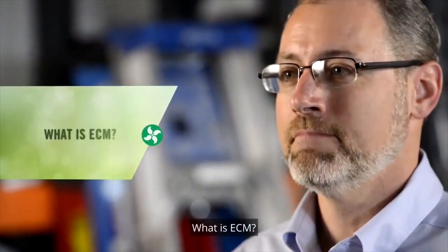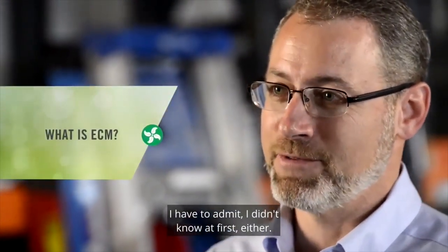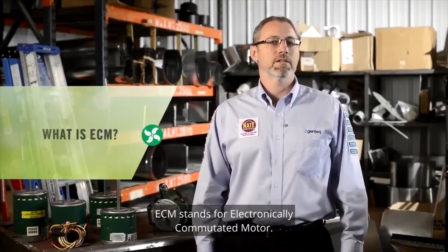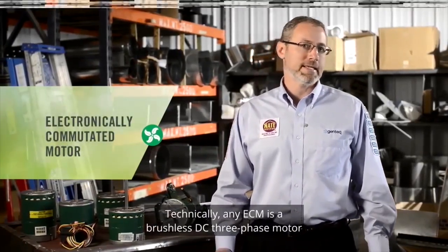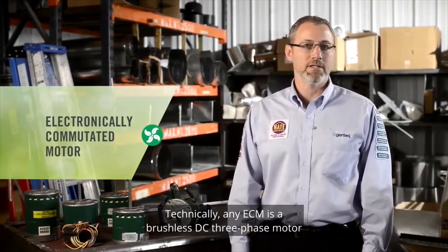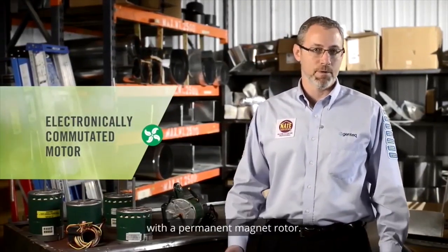What is ECM? I have to admit, I didn't know it first either. ECM stands for Electronically Commutated Motor. Technically, any ECM is a brushless DC three-phase motor with a permanent magnet rotor.